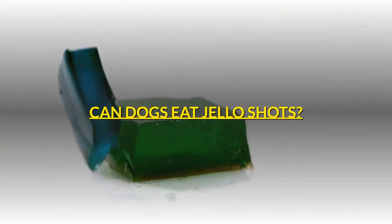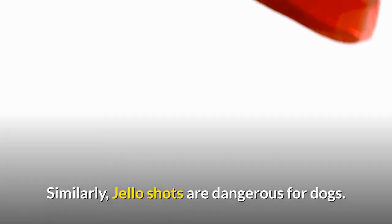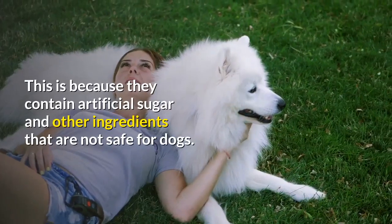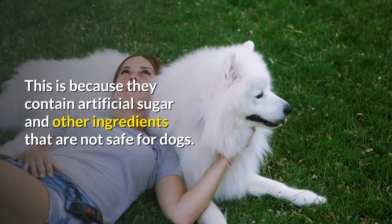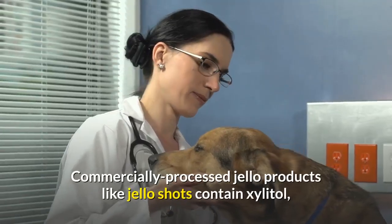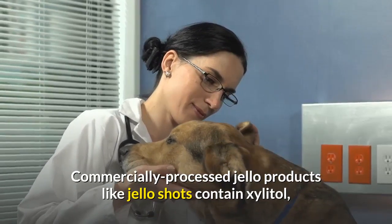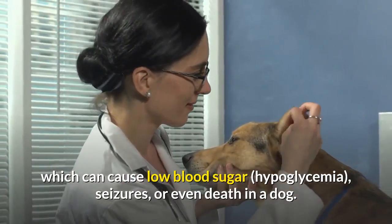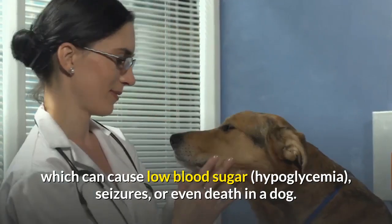Can dogs eat jello shots? Similarly, jello shots are dangerous for dogs because they contain artificial sugar and other ingredients that are not safe for dogs. Commercially processed jello products like jello shots contain xylitol, which can cause low blood sugar, hypoglycemia, seizures, or even death in a dog.